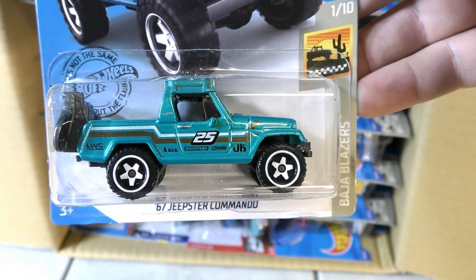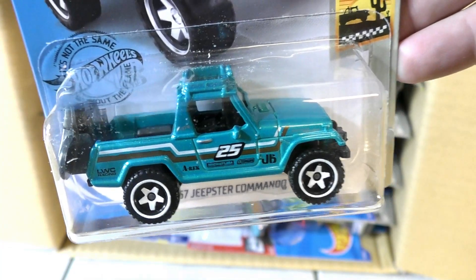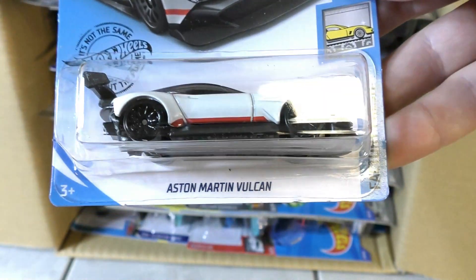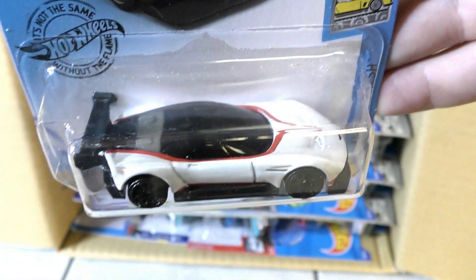Then we have the '67 Jeepster Commando — this was used as the Super Treasure Hunt in the last case, the C case. And here we have the Aston Martin Vulcan, this time in white.